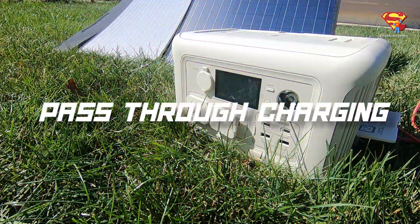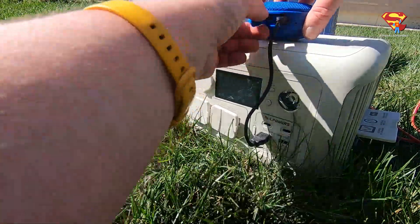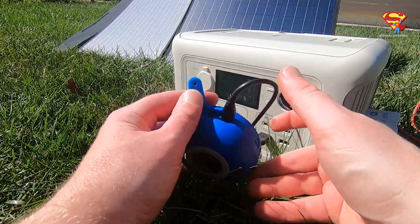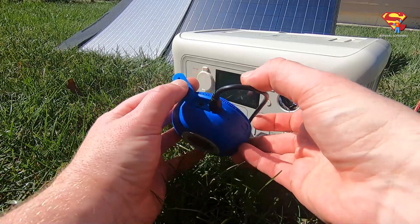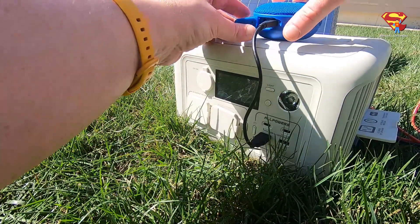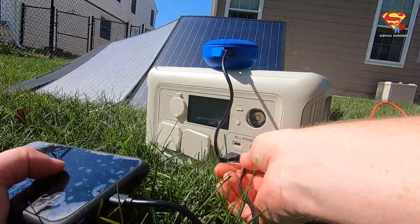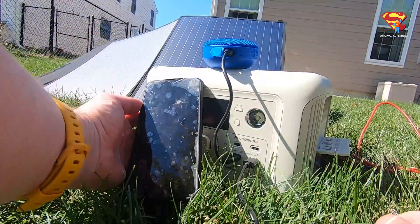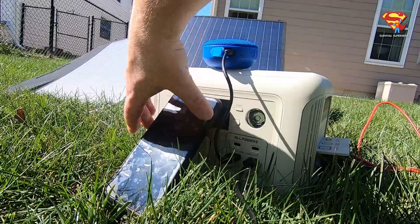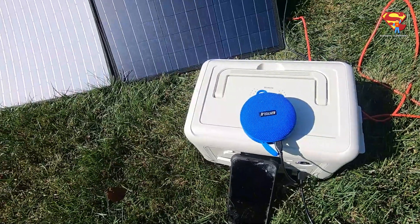Real quick, I gotta mention the pass-through charging feature. The R600 does have pass-through charging. So even though the R600 right now is currently totally drained and it's at 0% battery charge, I can still plug in things like this speaker and my phone. Now I'm capturing energy from the sun, passing it through the R600, and using it to power and charge these devices, which is really cool.